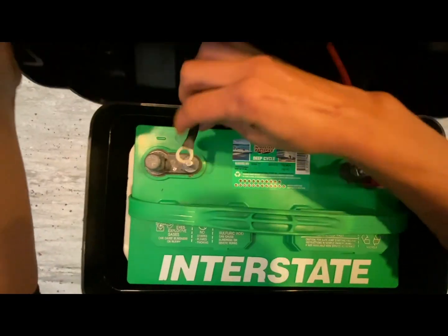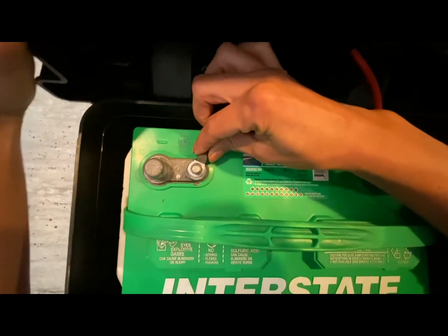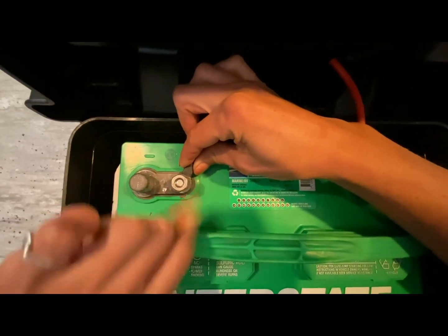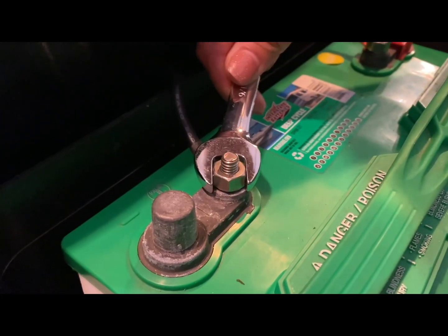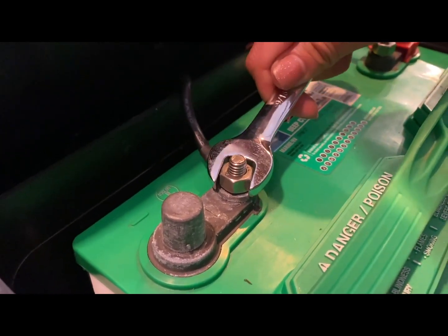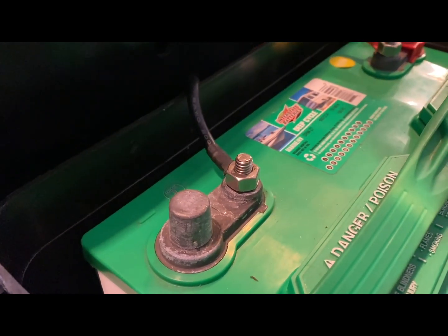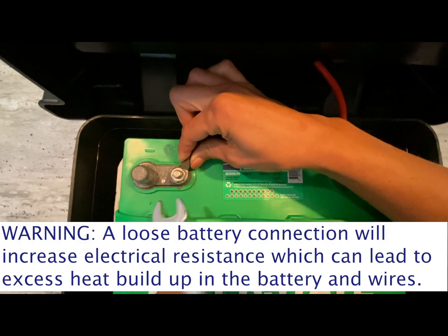Follow the same instructions connecting the negative wire. Secure the negative wire from the lid to the negative battery terminal and hand tighten the nut until snug. Finish tightening the nut with the appropriate size wrench, then check to make sure the wire is secure by giving it a little tug side to side.